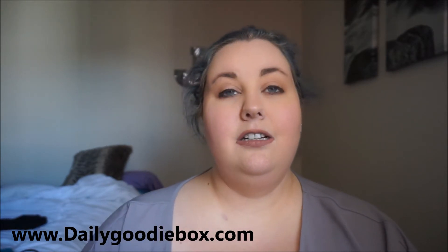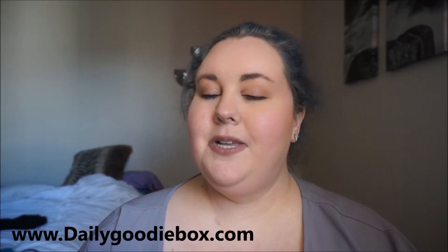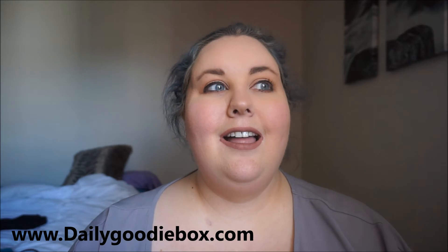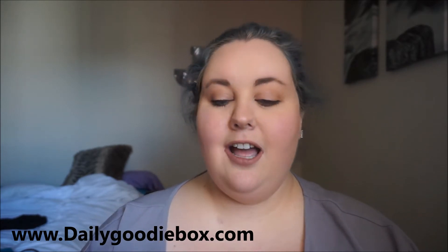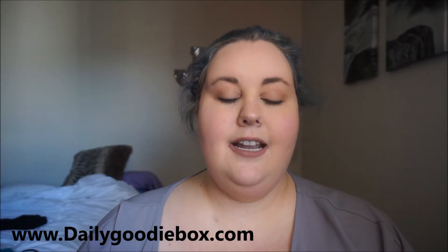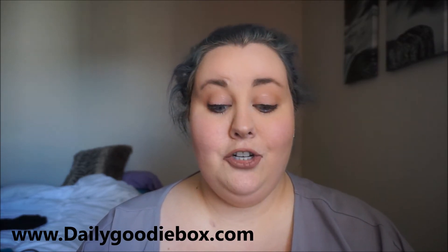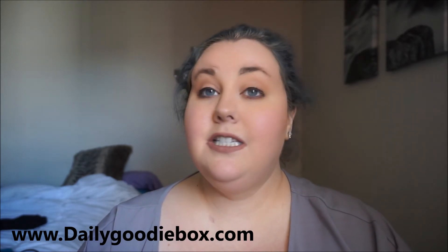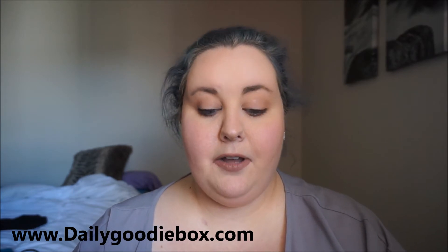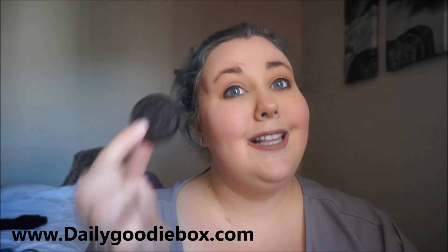Oreos! I love me some Oreos. They're not on my diet but I can indulge. This is a little six-cookie one. If you've never had an Oreo, I don't know what you're doing with your life — you're totally missing out. I'm not supposed to eat chocolate because of the diet I'm on, but Oreos, you have to have at least one.